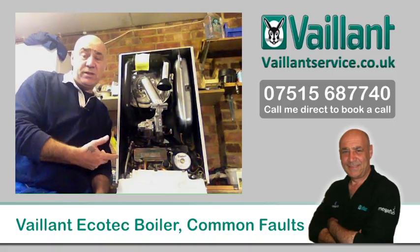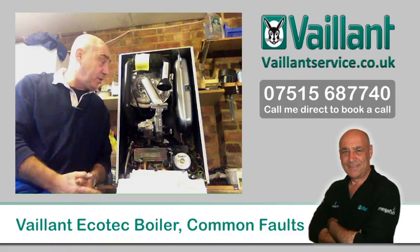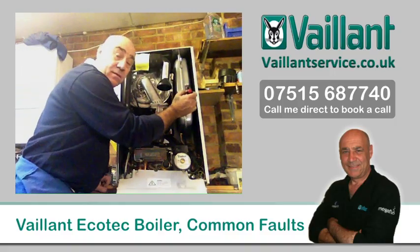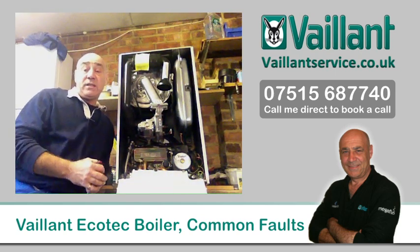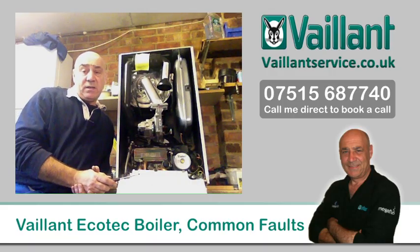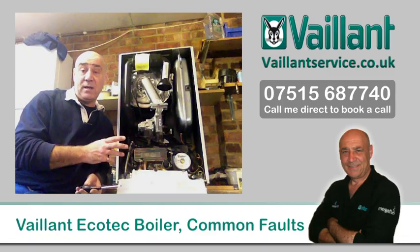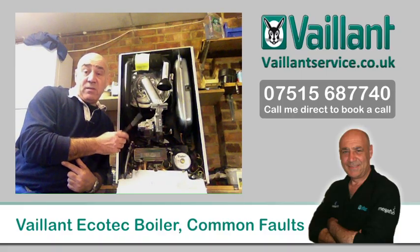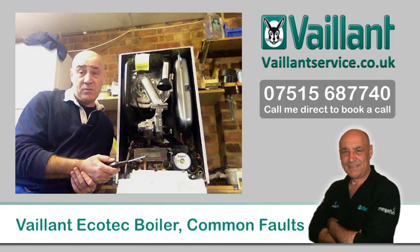Starting on the right-hand side, we have the expansion vessel. It's a big metal vessel with a balloon inside that holds air and needs to be pressurised extremely regularly. The vessels themselves very rarely fail — I've never had to change one in six or seven years through failure, I've just had to recharge it. This is a critical part of the boiler and your heating system. If it isn't checked, set up properly and recharged regularly, it will cause untold problems with all sorts of weird symptoms.